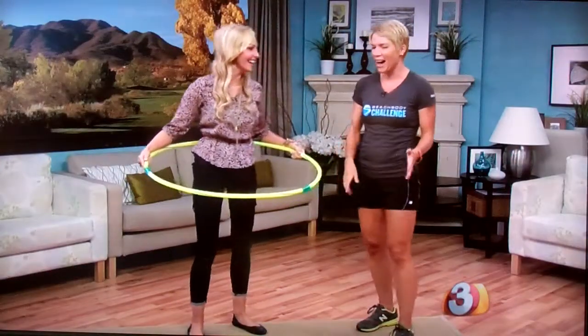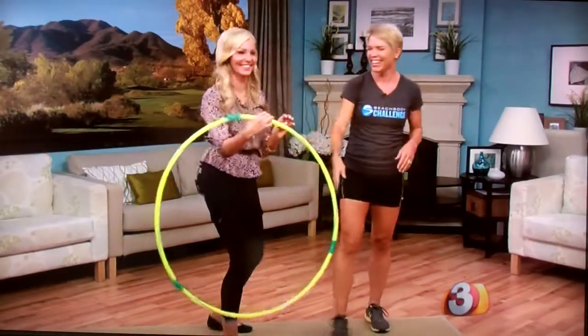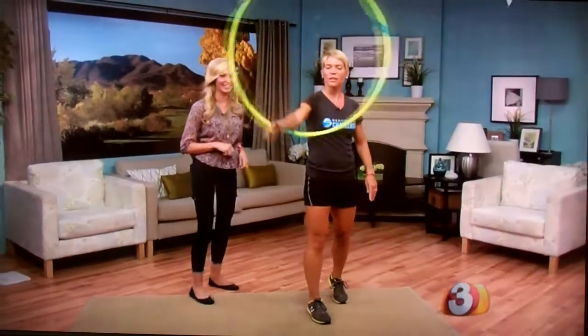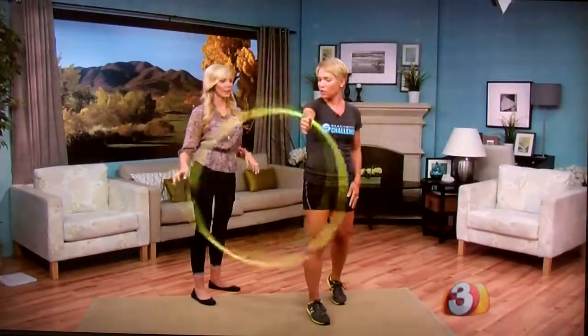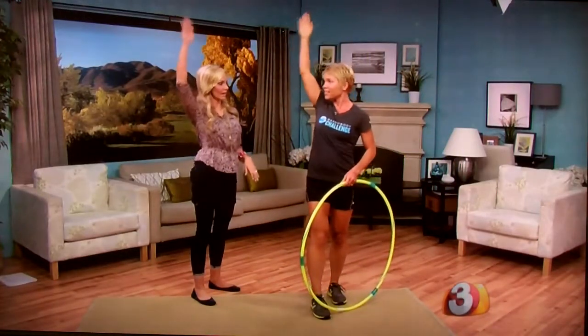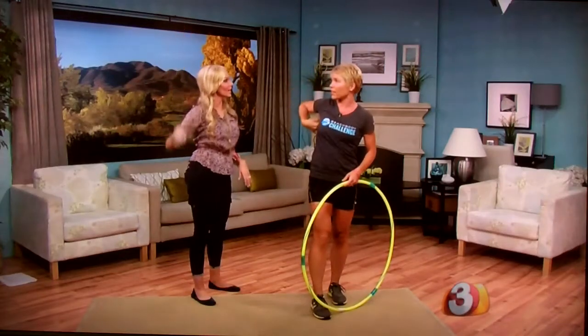Now stop your hula. You can also do it on your arm. This is going to work your arm — especially if you had a weighted one, this would be very hard. If you take it above and you're doing this, just think about all the other muscles you're working — your lats, your shoulder. So have fun with it, but keep an eye on objects around you.